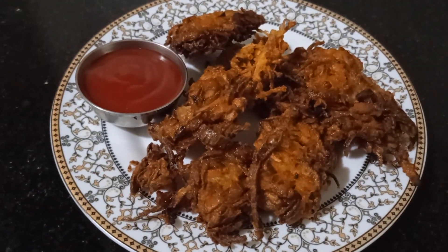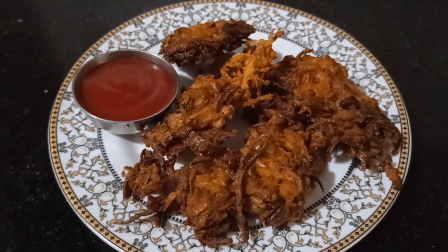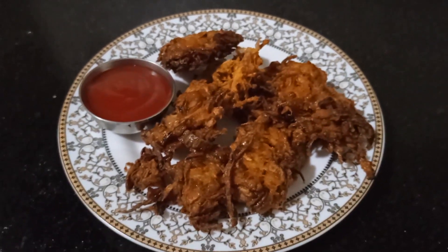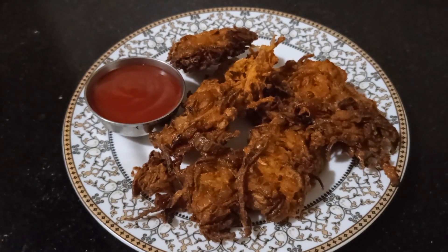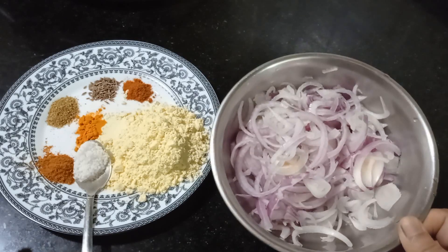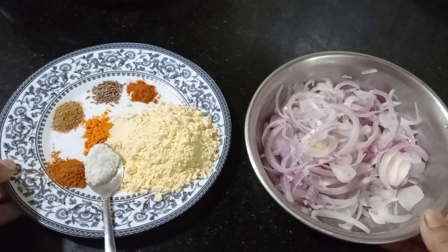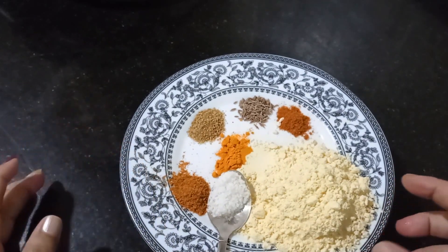Hello and welcome to my Bengali kitchen. After a long time, I'm going to cook something very yummy today. Today's recipe is onion pakora. Here I have taken two medium-sized onions and here are the spices.